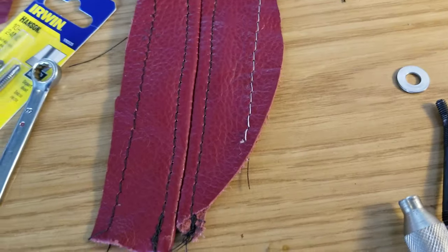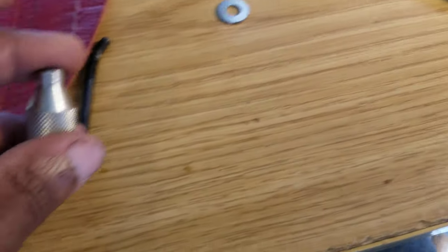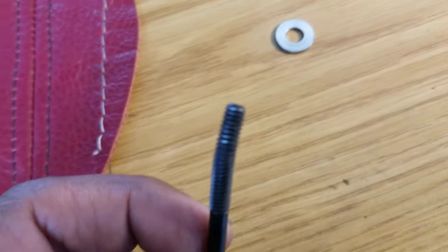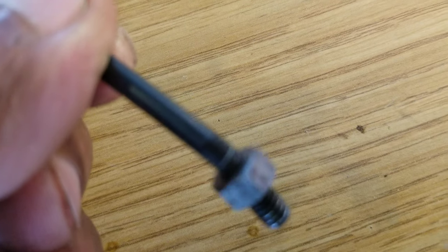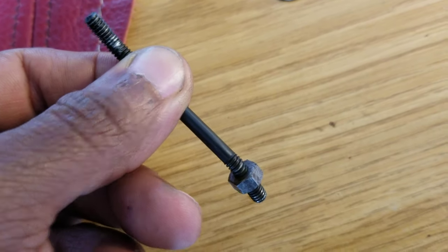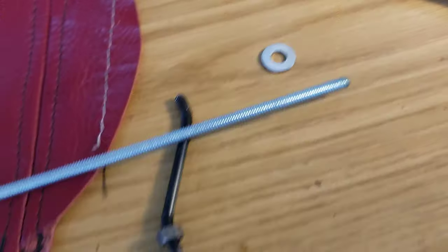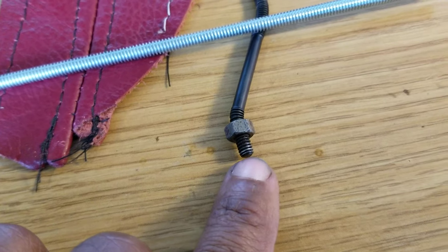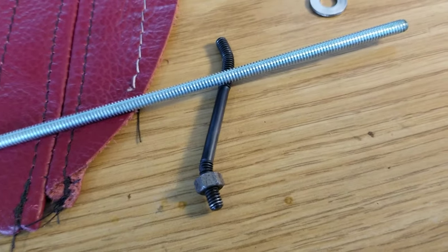My original plan was to just bend this lever so it would give me the full length of travel, but when I bent it, it cracked - you can see that hairline crack right above the nut. So I decided to go to the hardware store and get some all-thread, which is just a long threaded metal rod. I could not find this thread anywhere - it's not metric, it's not imperial. I don't know what it is, but I've tried every possible variation and cannot find it.